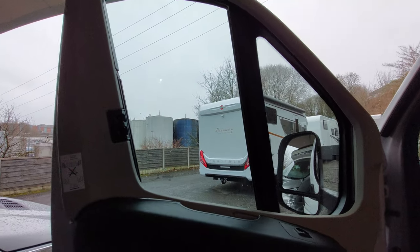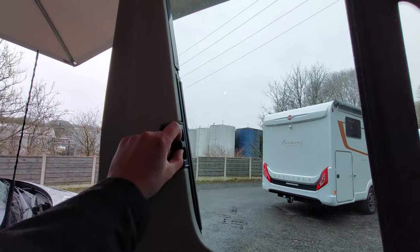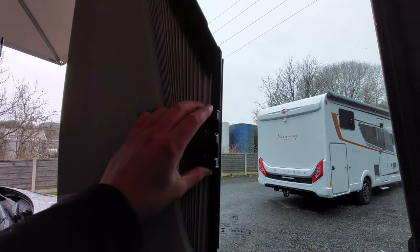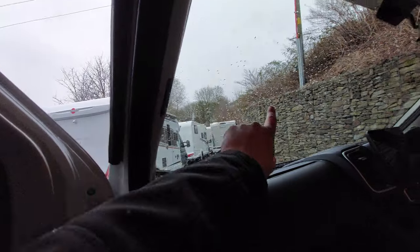Before we move on to the bonnet, you'll notice this vehicle is fitted with Remi's cab blinds. To operate these, all you need to do is simply pinch the little plastic clip, pull the blind, and using the magnetic strip they will just connect into place. You've got the same along the front as well and obviously on the other side.